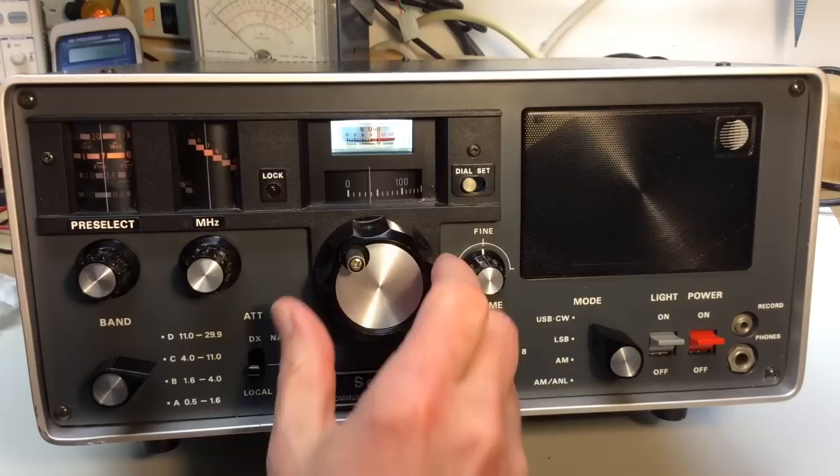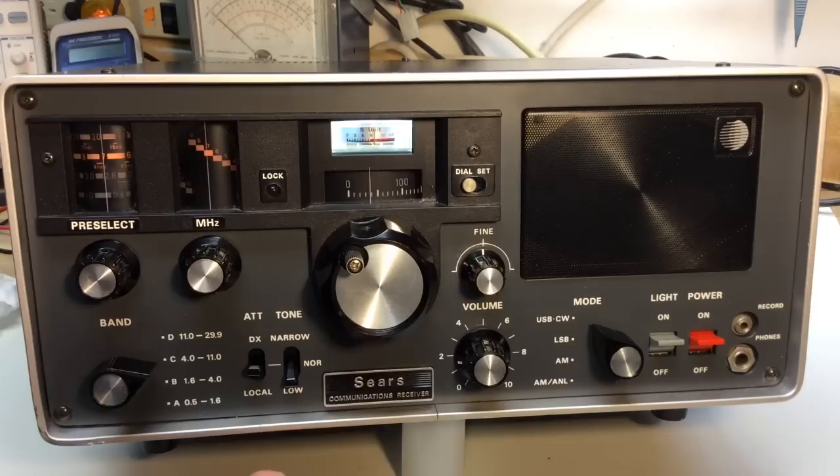I'm on 40 meters CW in the CW part of the band now. Sometimes on CW you might want to change the tone control to the low position to eliminate signals off to the side a little more, or possibly the narrow position.